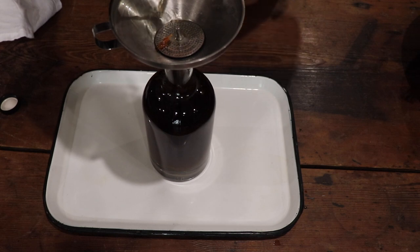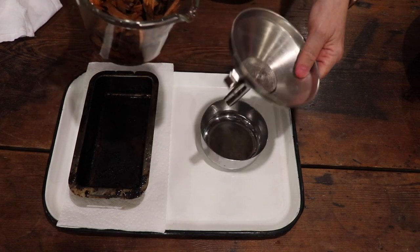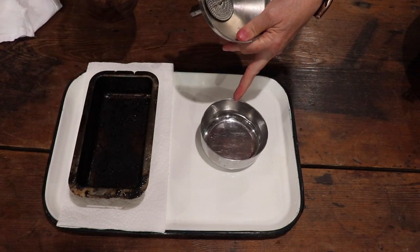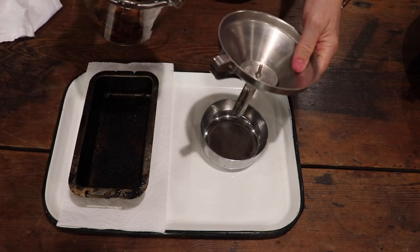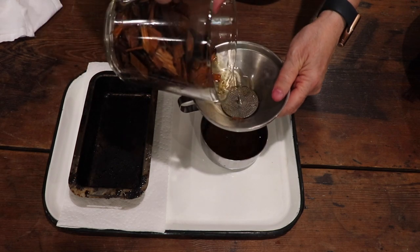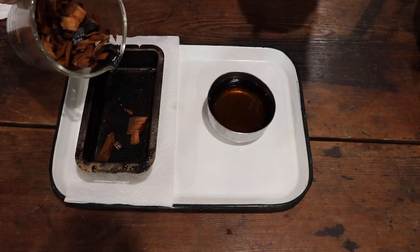We have the smoker lit — we're using an electric one today. I'm going to drain the rest of the liquid into this bowl. This bowl is going to go inside the smoker to give it a little moisture, and then all the chips go in there with the lid. Then these go right in here.